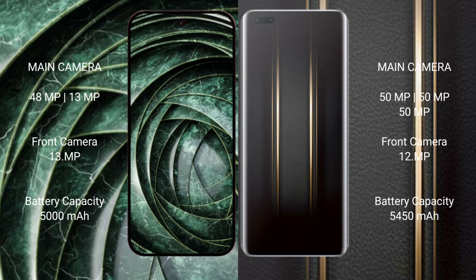Honor Magic 5 Ultimate features a triple rear camera setup with three 50MP lenses and 12x optical zoom. Google Pixel 9a has a 5000mAh battery with 18-watt fast charging support. Honor Magic 5 Ultimate has a 5450mAh battery with 66-watt fast charging support.